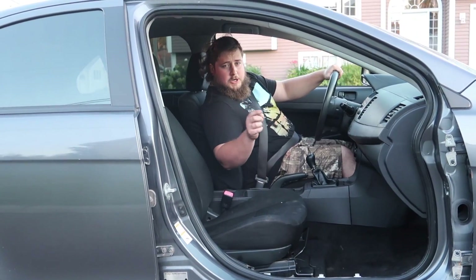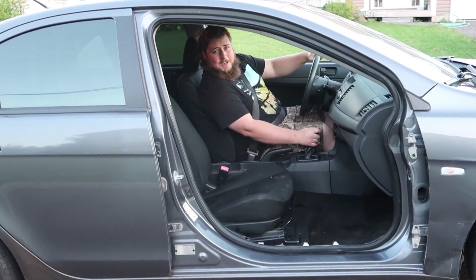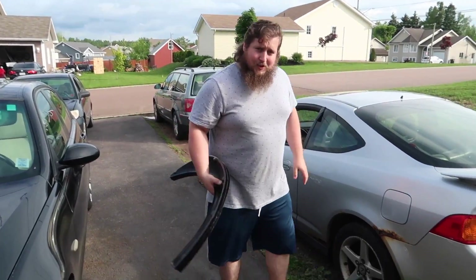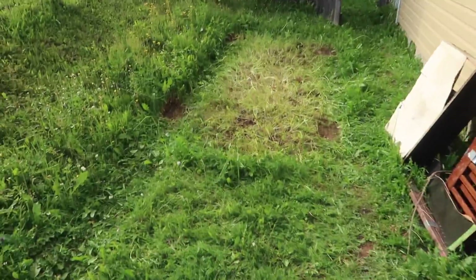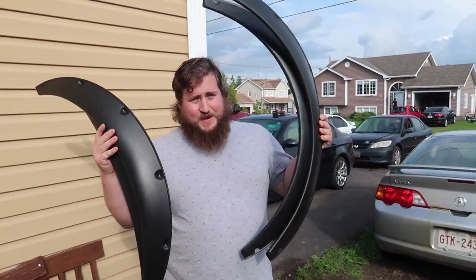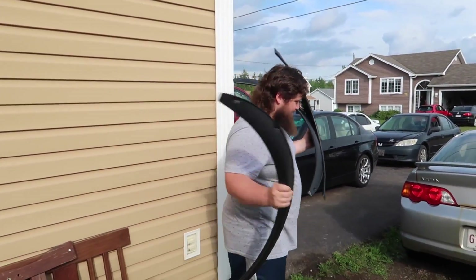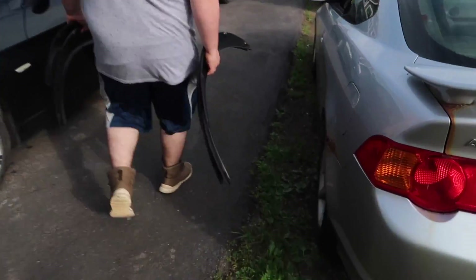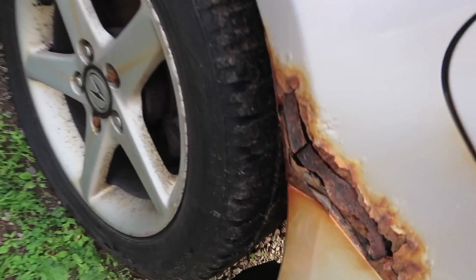I'm Pete Bennett and you're watching Big Bennett TV. So we have dug the Acura out of the ground — literally moved it — and it's all full of crap. We're going to put on fender flares so we can go mudding and cover up some of that rust.